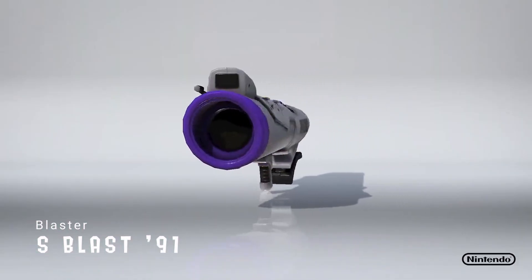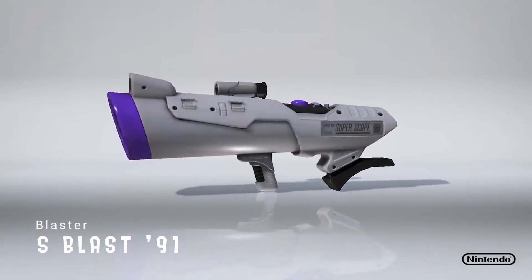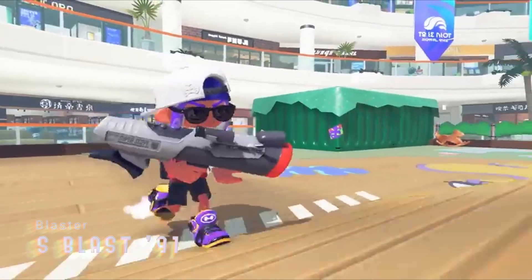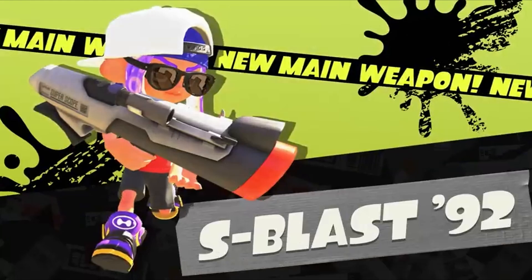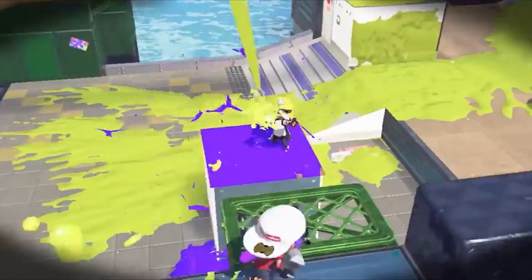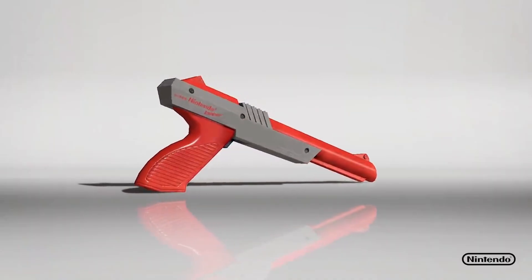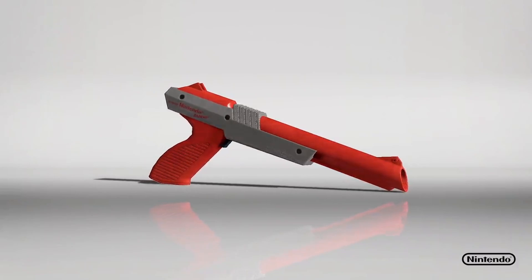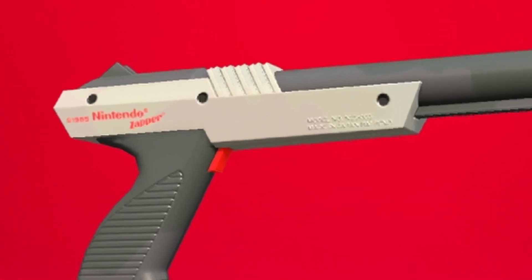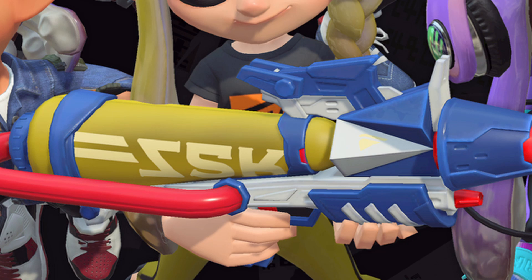Continuing with the Nintendo theme, the S-Blast 91 is a weapon modelled off the Superscope for the Super Nintendo. The Splatoon universe has a class of weapons called blasters, which are often hard hitting with explosive rounds, and the S-Blast is one of these. Another interesting feature of both the N-Zap and the S-Blast is that the decals on the side of the weapons are in English, rather than the Inkling language — something none of the other weapons have.